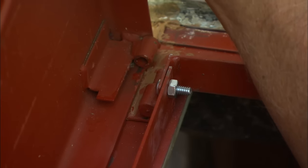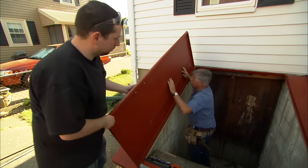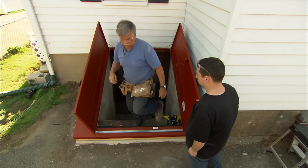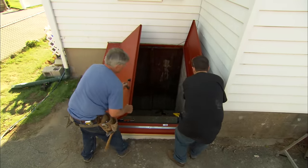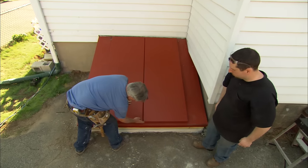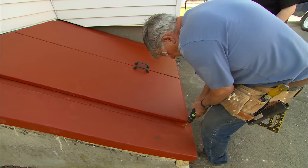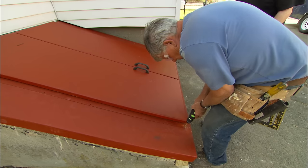We're going to drop the door right on these pins. Okay, we're in. Let's get the other door. Now all we need to do is close the doors and see if it's square. You see how the doors meet on the bottom and they're nice and even — that means the doors are square. Now I'm going to drill the holes just through the steel and you sink the screws.